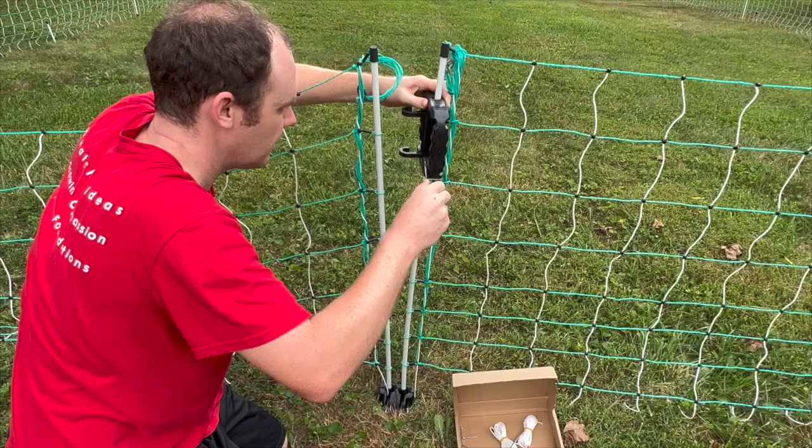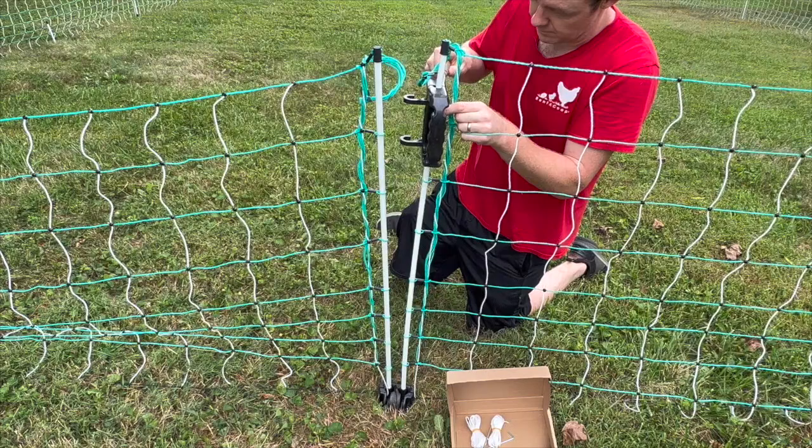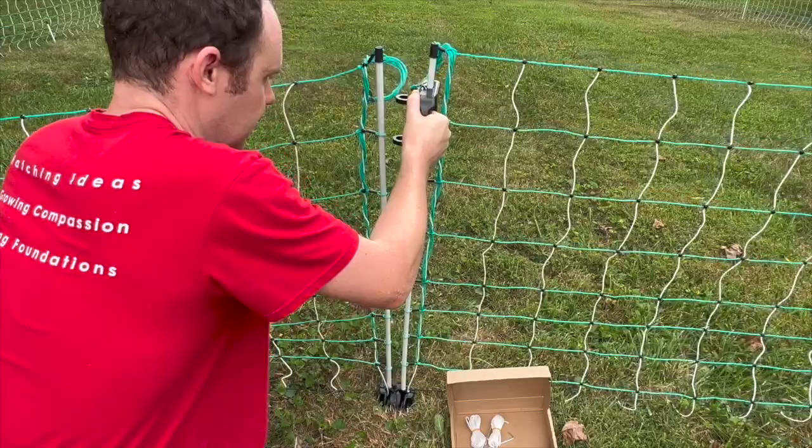We recommend using a Phillips head screwdriver for this part — we do not recommend using a drill. Next, test that the gate handle is able to grab onto the post, and if not, move it up or down before you screw all the screws as tight as you can.